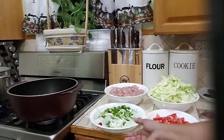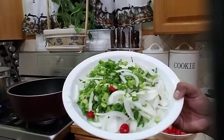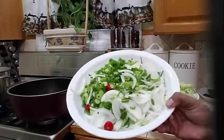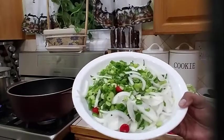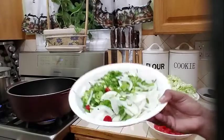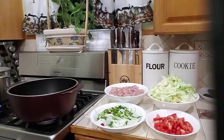And in my dish over here, I have some scallion, some onion, garlic, chili pepper, parsley and some fine leaf thyme. And two leaves of fresh basil. And that's what I have chopped up in my bowl over here to start this dish.